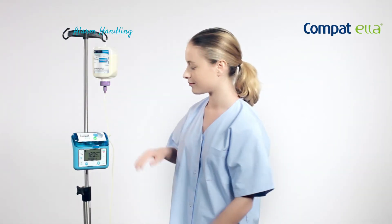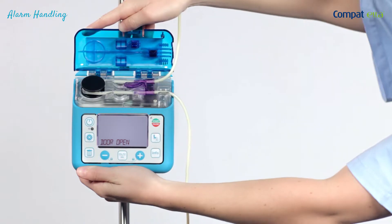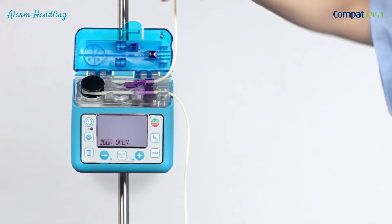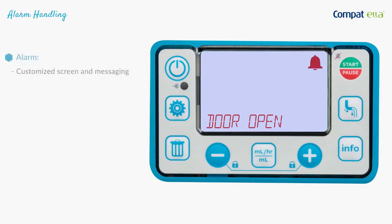Compartella alerts users to pump issues with audio as well as visual alarms, using different colours, text messages, and easily identifiable symbols to help resolve problems. Each alarm has a customised screen and messaging.